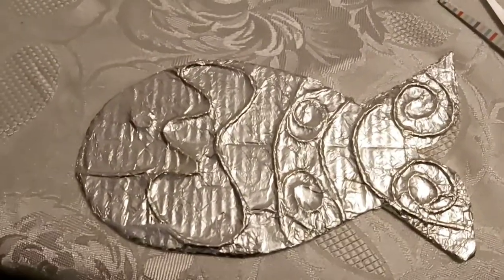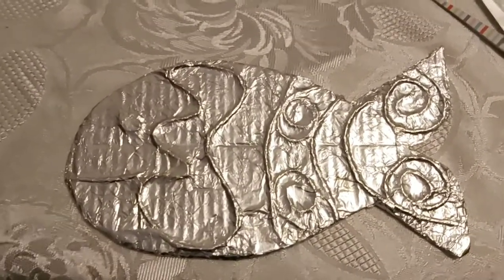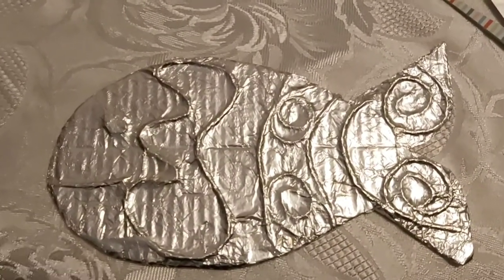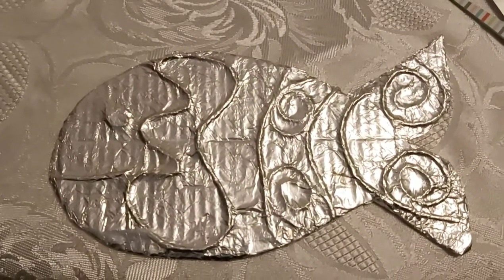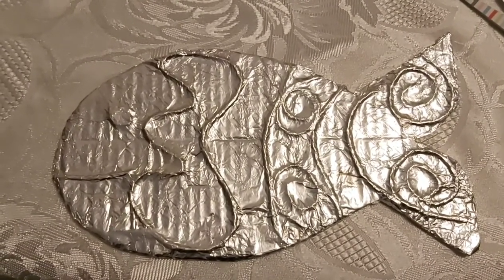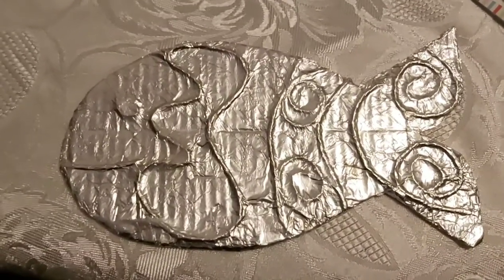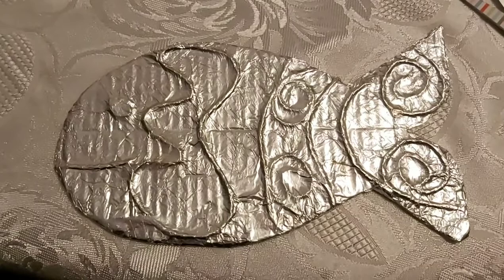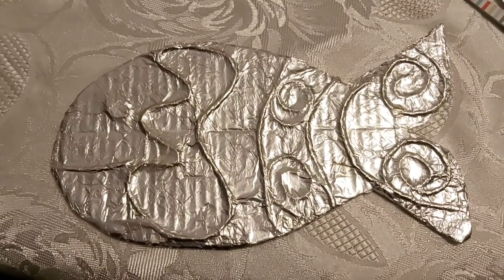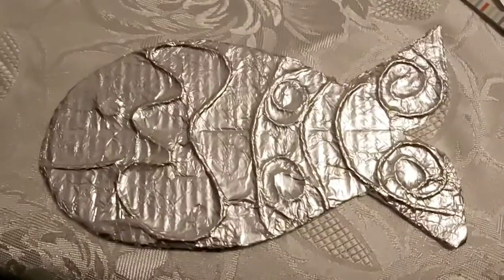Now I'm going to get some Sharpies and colour in sections of my fish. If you don't have Sharpies, you could use ordinary felt-tip pens, but you will have to leave it to dry. You could also try paint — particularly acrylic paint would work. Poster paint would also work if you let it dry, but you wouldn't have the translucent effect that you get with Sharpies or felt-tip pens. Anyway, I'm going to crack on and come back in a minute and show you the finished fishy.